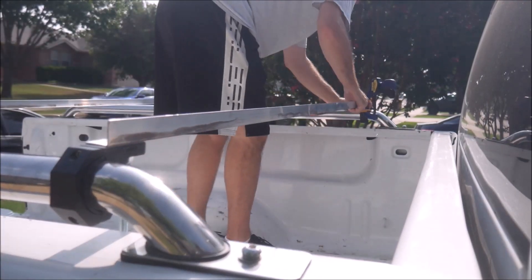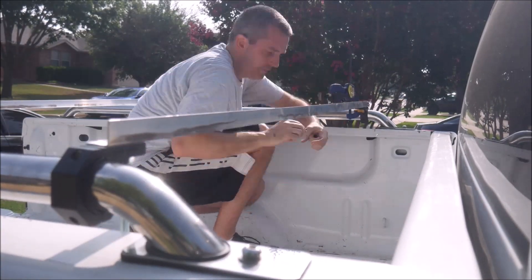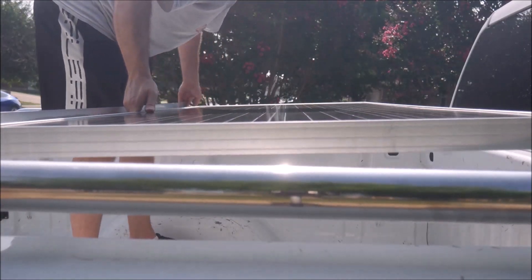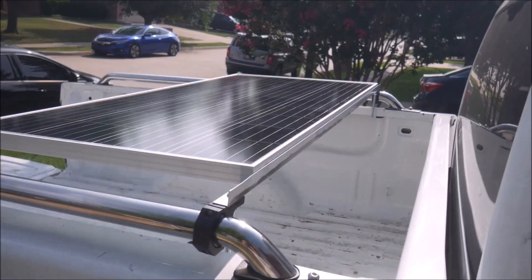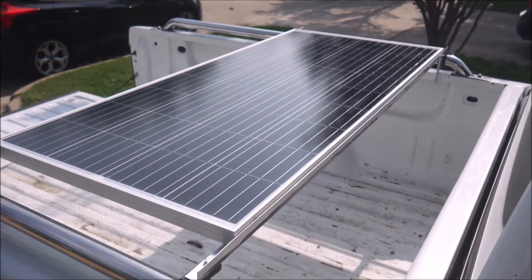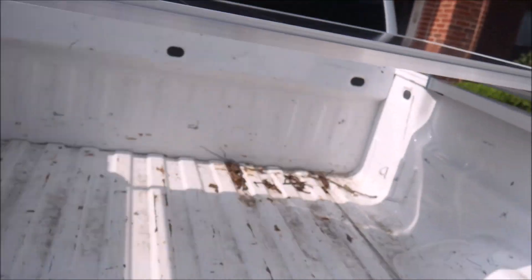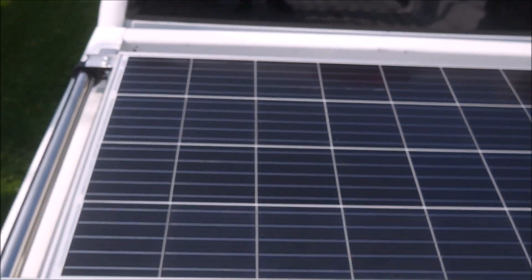I ran to the hardware store off-camera to grab some bolts that were a better length for the permanent installation. Then I grabbed a solar panel to see how the bars worked. I was worried I might need some additional bracing from some cross braces between the other two longer bars. But with the solar panel mocked up in its final position, I think it looks good as it is.